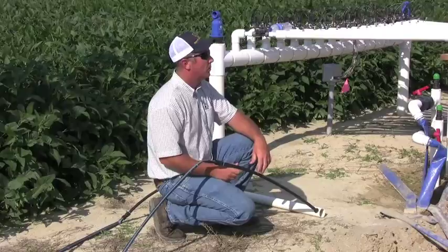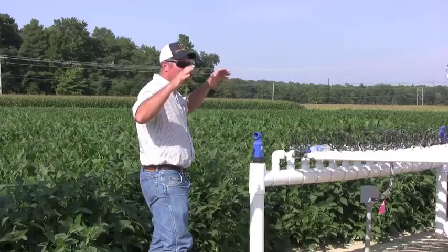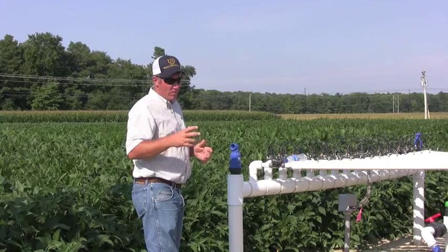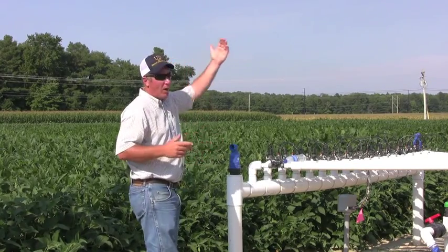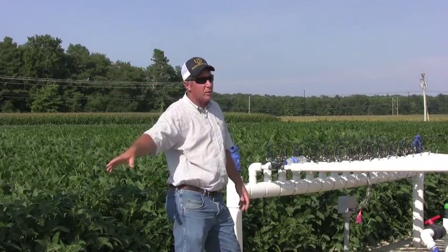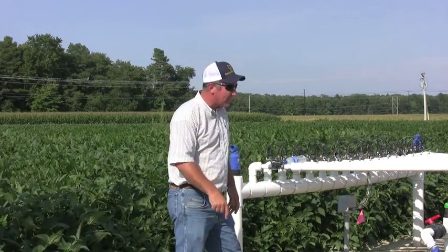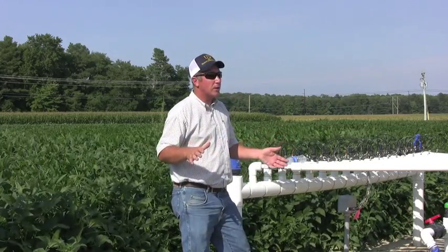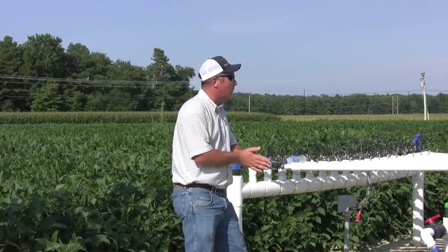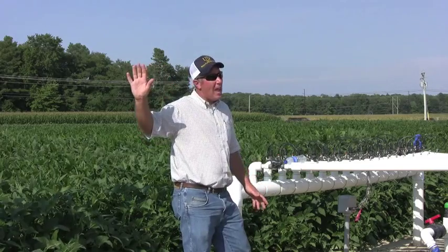This system is probably 20 times more complicated than anything you would have in a normal scenario. This is built for research, so it's divided up into zones. Normally this field would only have one, maybe two zones for everything. You would have a header line on one side where all the water comes in, and it goes to a flush line on the other end. We have to have a flush line because any precipitates or sediment that lands in that tape, we need to be able to flush them out. Unlike a vegetable crop where we dispose of the tape yearly, we can't afford to plug these nozzles up because we want them to last 15 to 20 years.